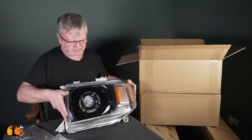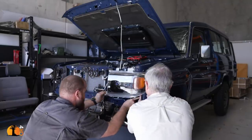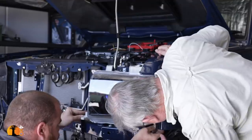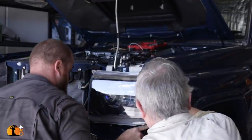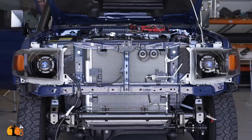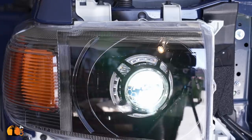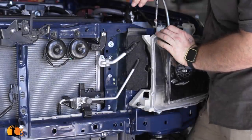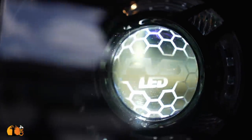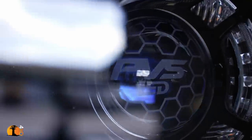A few weeks ago I unboxed these — PVS's black LED headlights to suit the Land Cruiser 70 series. Unlike HID headlamps, these require no ballast and everything is nicely fitted into a housing that is the same shape and size as the original equipment. It's plug and play, no challenge with the wiring at all. Really nicely made, and I think they're going to offset the bull bar that I'm about to fit.